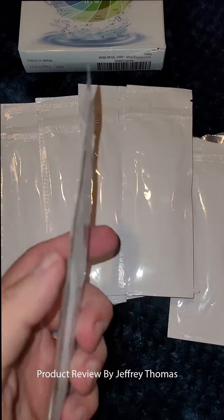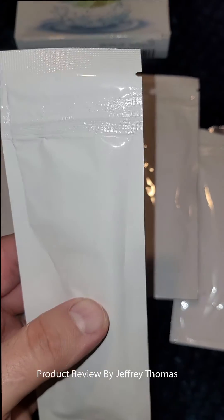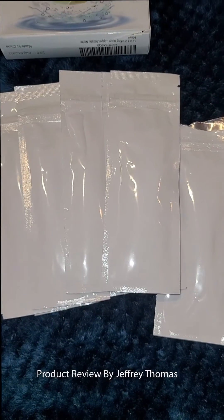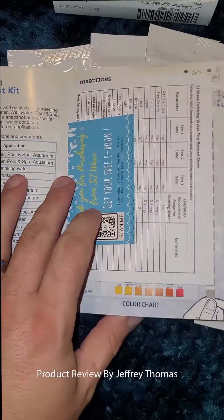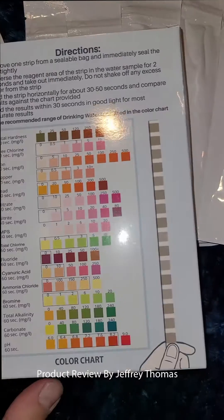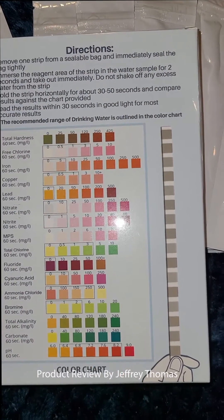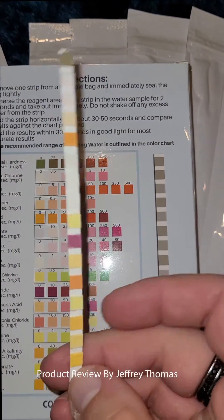Heat and humidity won't affect them because there are about 10 strips in each packet, keeping them safe for long-term storage. It comes with an information guide, but the most important thing is on the back of the box — it gives you the coloration chart for the strips and tells you the range they're in. This is the actual strip here.